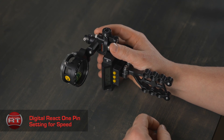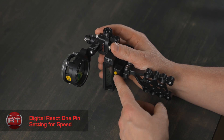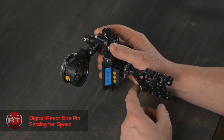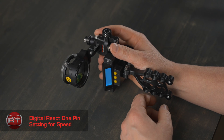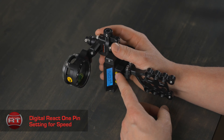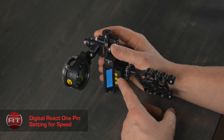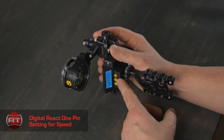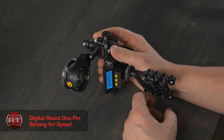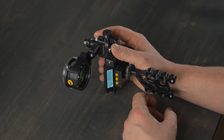Once the first distance is set, you can now enter your arrow speed in feet per second that was measured on the recently calibrated chronograph. Press the mode button twice until you see 'speed' for SPD. Press the select button. You will see numbers and feet per second. You can use the select button to increase or the mode button to decrease. Once you have your arrow speed in, press and hold the select button for two flashes. Release, and the screen will turn grey. Your sight is now ready to use at all distances.